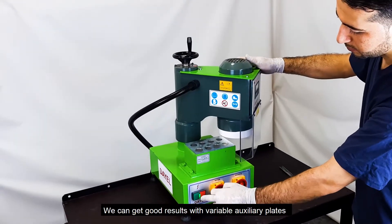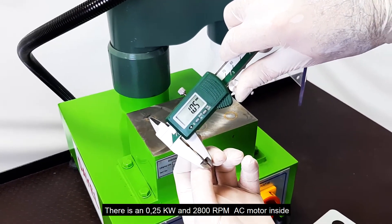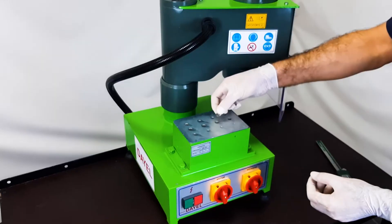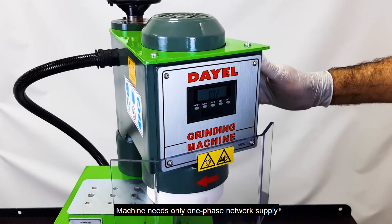We can get good results with variable auxiliary plates. There is a 0.25 kilowatt, 2800 RPM AC motor inside. The machine needs only a single-phase network supply.